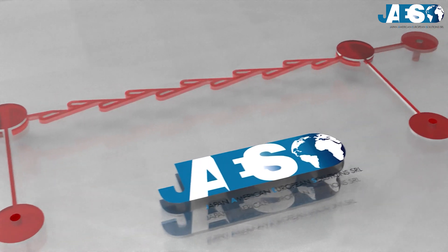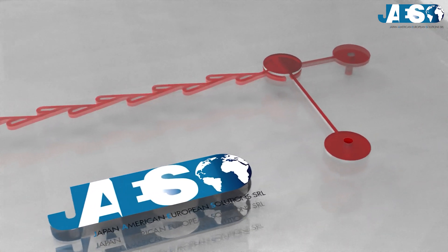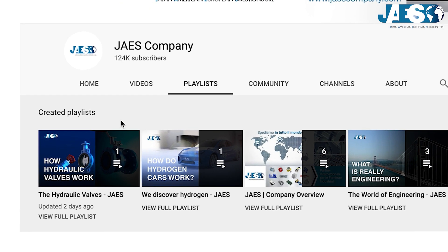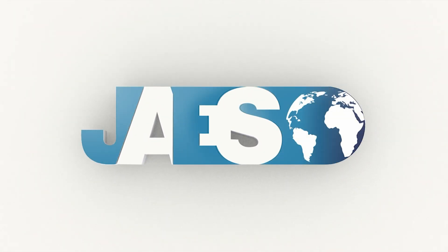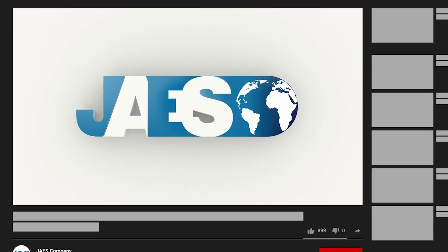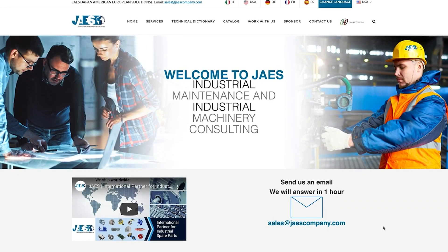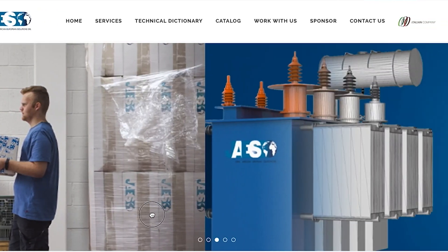Do you know how many types of valves we use every single day? Watch the videos in our playlist and you will find out all the types of valves around you. If you find this video useful, let us know by leaving a like and a comment below. You can also share it and don't forget to subscribe to our channel. Visit our website jawscompany.com to know more about our next projects.